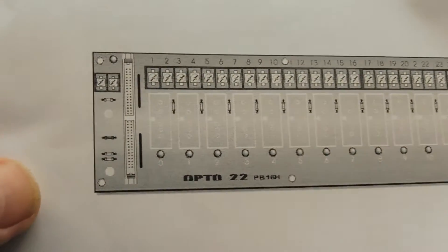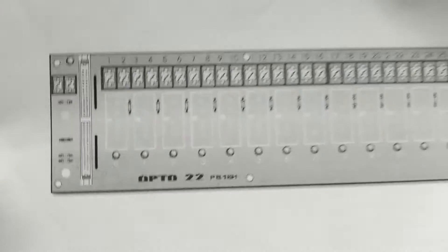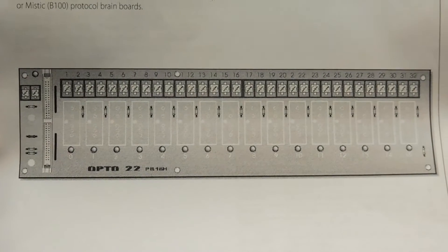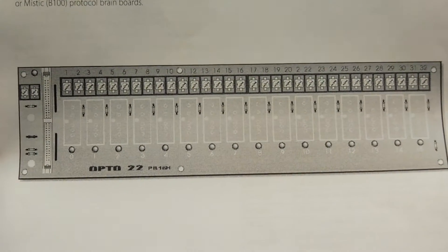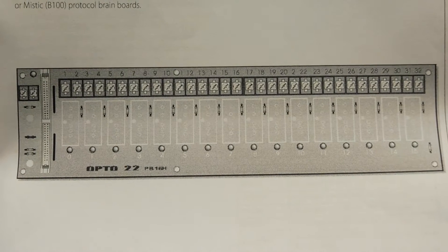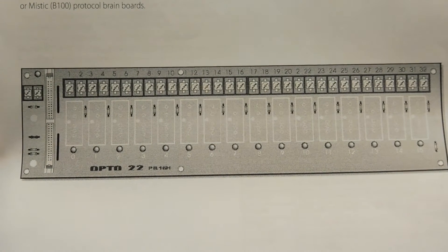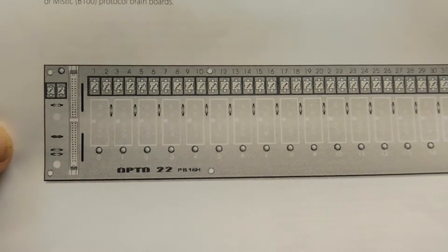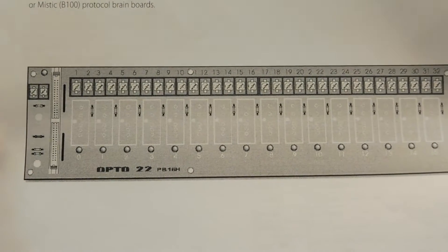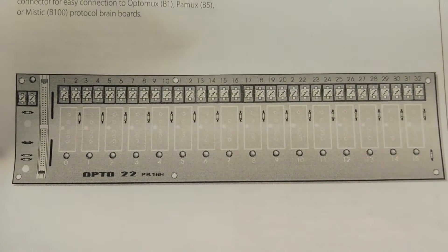This board is capable of 16 slots for 16 I/O modules. These boards come in different sizes — you could get a 4-slot, 8-slot, 16, or 24. You would attach the desired module to this board, and the module will be controlled through that 50-pin conductor back to the Uno. Connections to the outside world are through the terminal strip on the top.